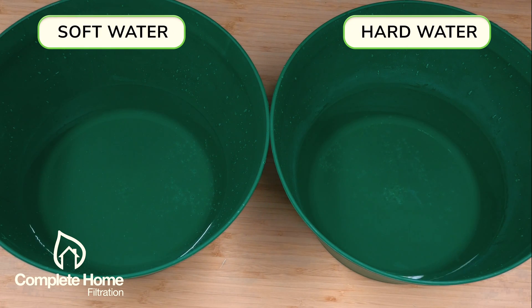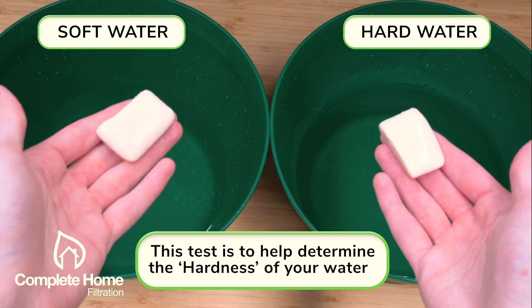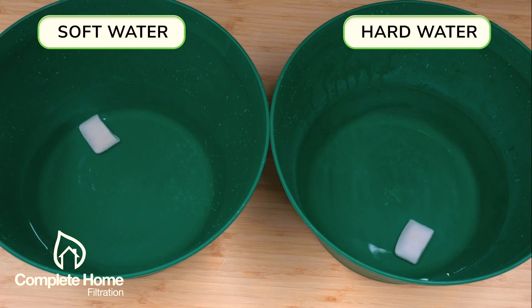Hey, welcome to Complete Home Filtration. This is a simple experiment which you can do at home to determine the hardness of your water. On the left I have some really nice filtered water from a complete home filtration system, and on the right side I have non-filtered water.